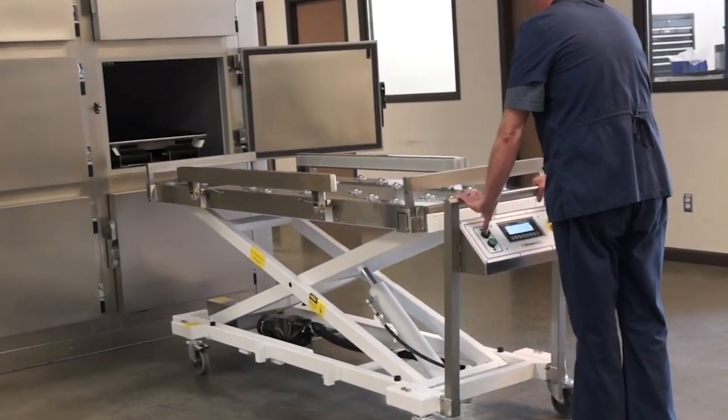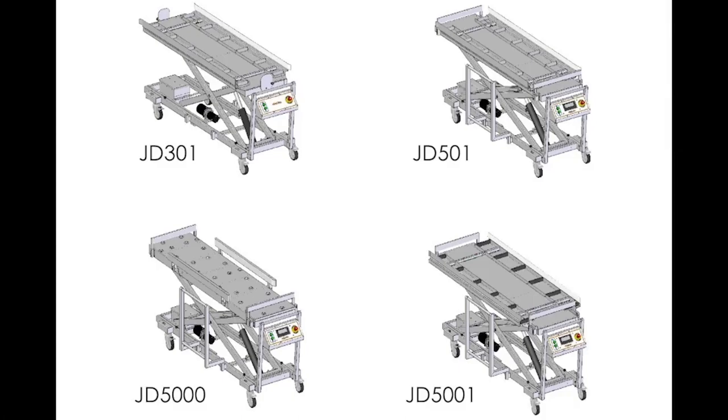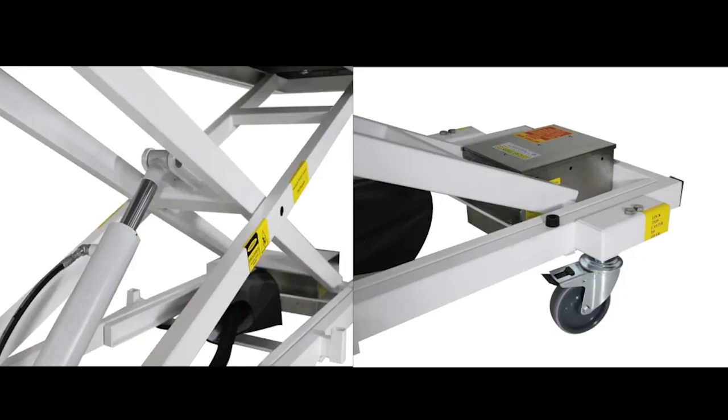A new standard in industry design, the Red Wing Cadaver Lift Series features four distinct models with unique adjustable tops and leading-edge features that will accommodate your lab's needs.